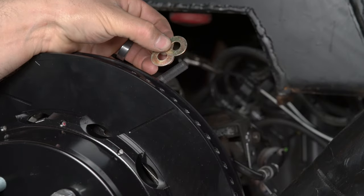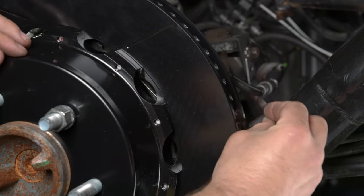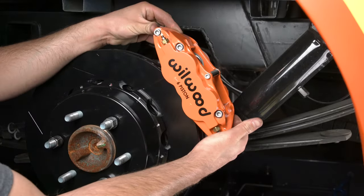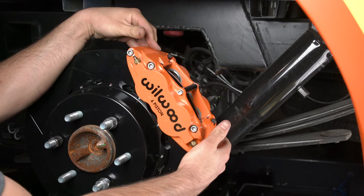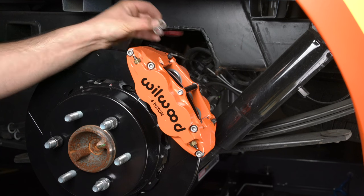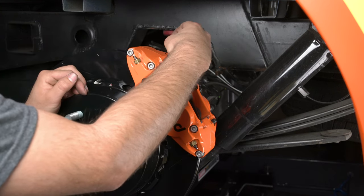Initially place two shims between the caliper and the bracket. Note: this kit contains distinct right and left hand calipers that must be mounted in a specific direction. Ensure that the caliper is mounted so that the largest pistons are at the rotor exit end of the caliper in relation to the direction of rotor rotation.